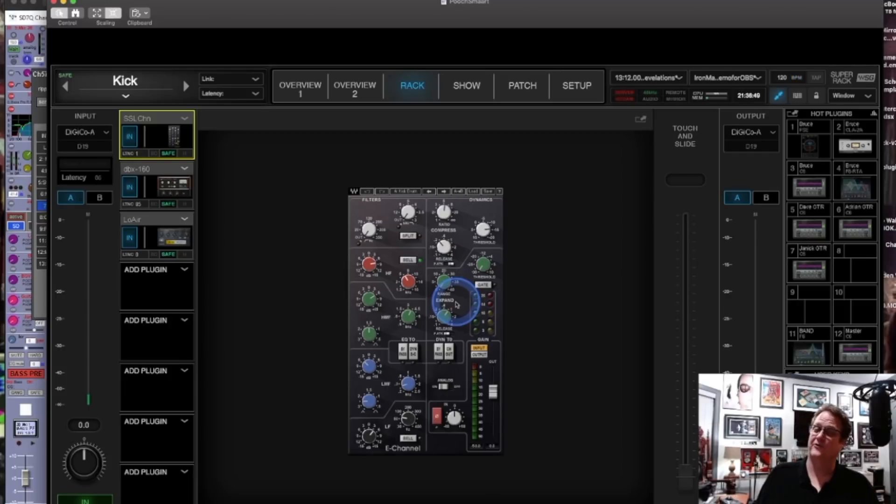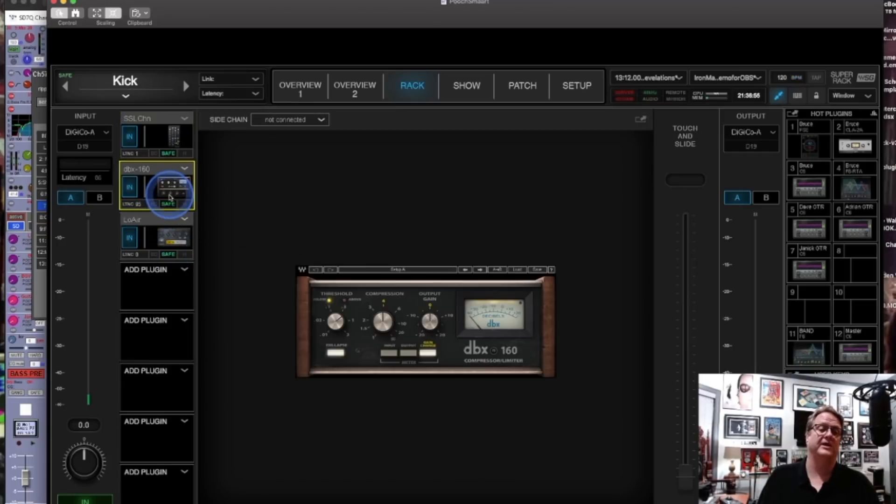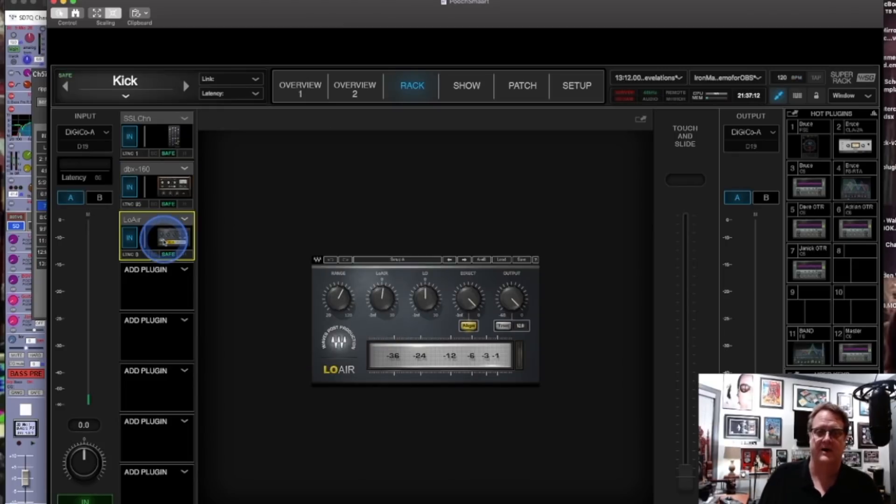I like the SSL dynamic section on snare drum and other things, but for kick drum my second plug-in is the DBX 160. It's one of my favorites as an analog unit and I use it as a plug-in all the time — it's great on drums. The third thing to remember is that the kick drum for Iron Maiden is an enclosed kick drum with no sound hole in the front. So I use Low Air to manufacture just a little bit of low end and give the kick some oomph. Those are my three things on the kick drum.